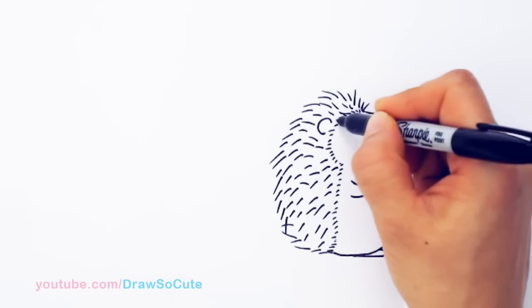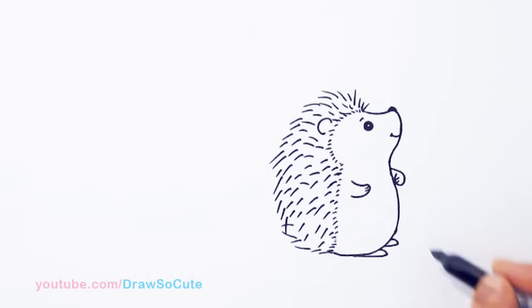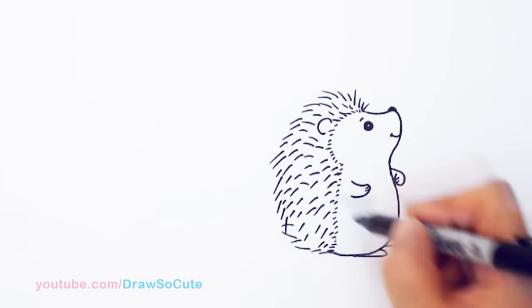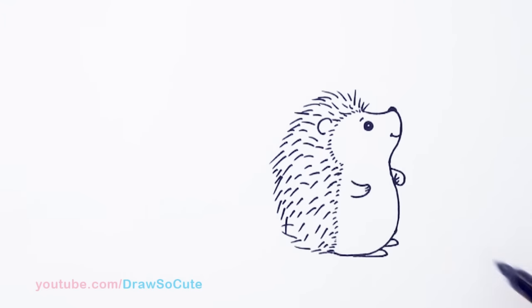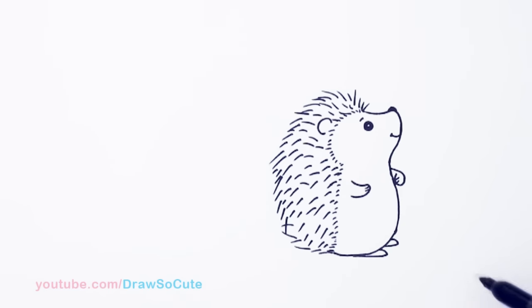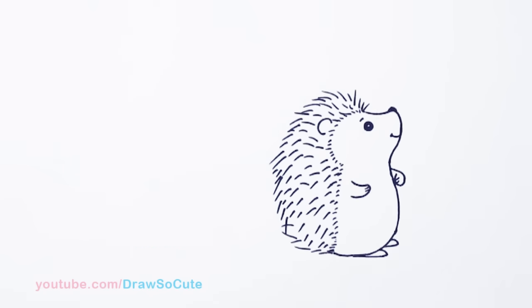So I hope you guys love this cute little hedgehog and that it was easy for you to follow along and draw. Thank you for all your requests — I love these little guys, they're so cute. So there, we've got our little hedgehog in. So now to draw him holding a dandelion.